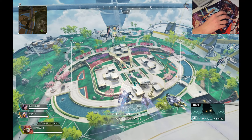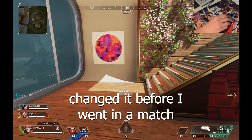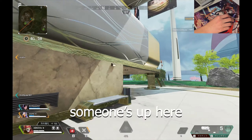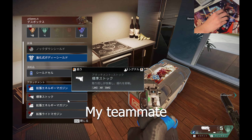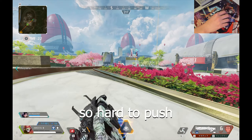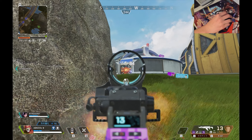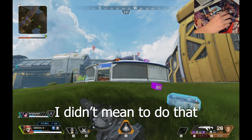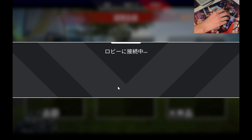Alright, here we go. The sensitivity is really low — I should have changed it before I went into a match. Also, this keyboard input sucks. Can I get a kill with a tiny mouse? This is bad, this is really bad — my team probably thinks I'm an idiot. It's fine though — we got a kill, but it wasn't even from shooting, it was an arc star.